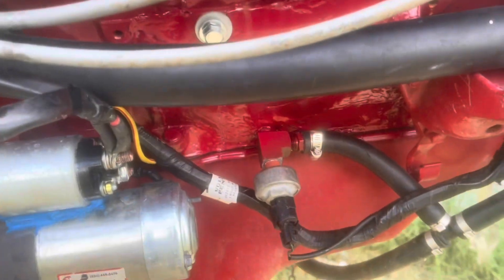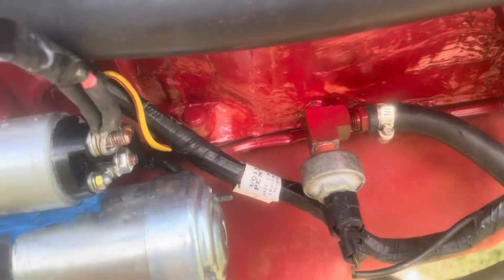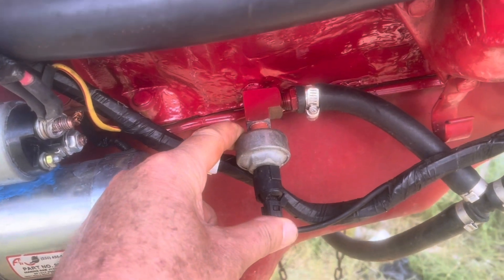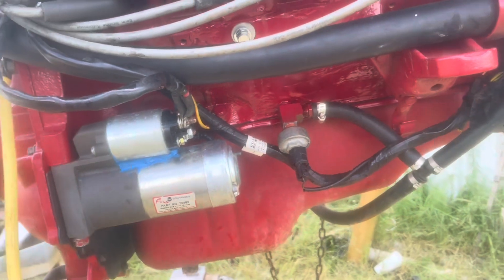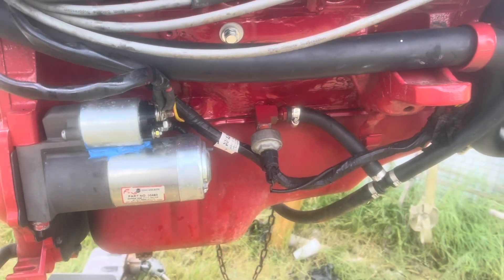Got a knock sensor. We're going back with a 5.7 — this is a 5.0 — and that's something we have to watch out for. This knock sensor may have to be changed to a 5.7 knock sensor. The program will have to be for 5.7, but I wasn't aware of the knock sensor at this time. We can get a 5.7 program and put it in there.